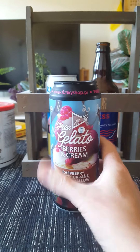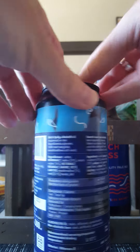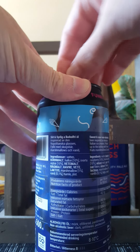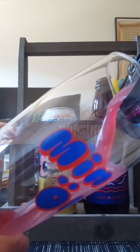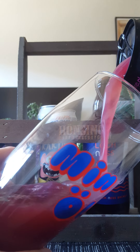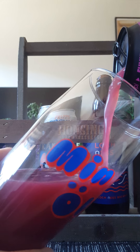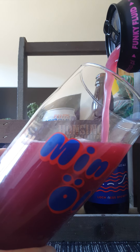Alrighty, enough talking, let's get that beer out and see what we get. So I have reviewed one beer from these guys before and I really enjoyed it — it was also a sour beer. And I do have another one in the fridge to review as well.